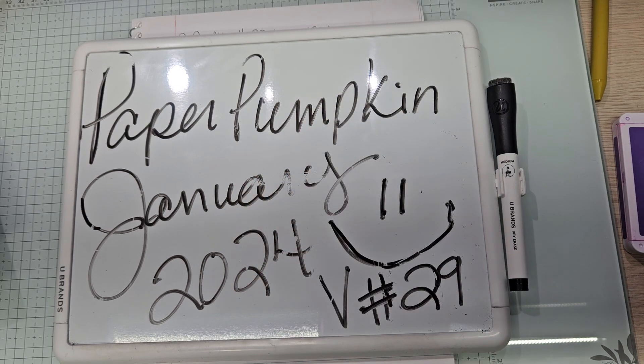Hello YouTube and welcome back to Allie's Wonderland Creations. I am Alice Serafin and I am a Stampin' Up Demonstrator in the United States. Welcome to my channel everybody.